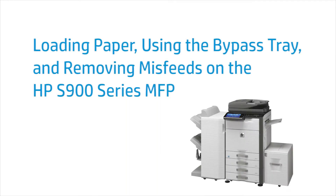This video shows how to load paper, use the bypass tray, and remove misfeeds on an HP S900 Series MFP. Your printer model might be different, but the steps will be similar.